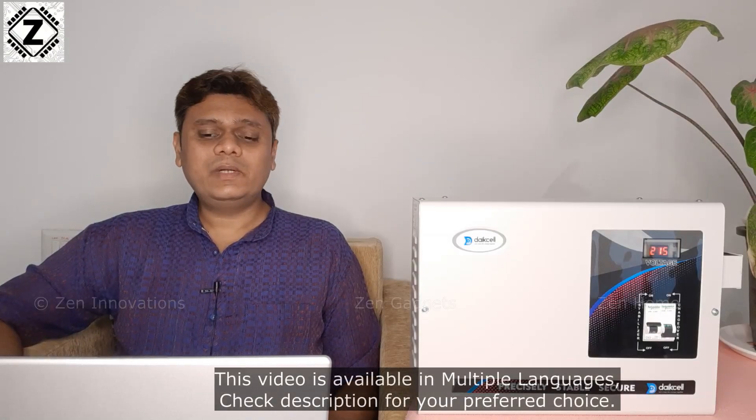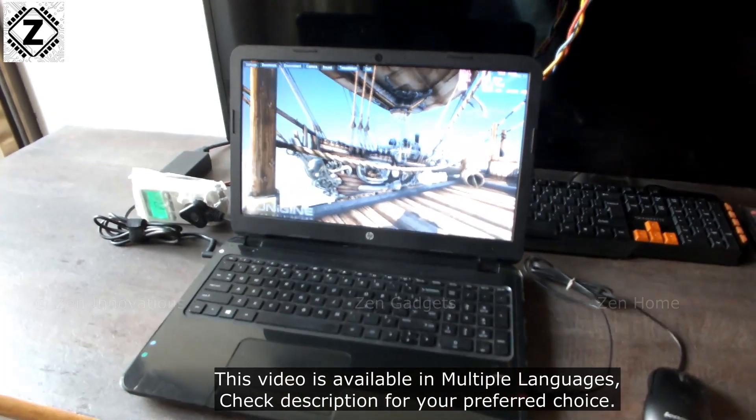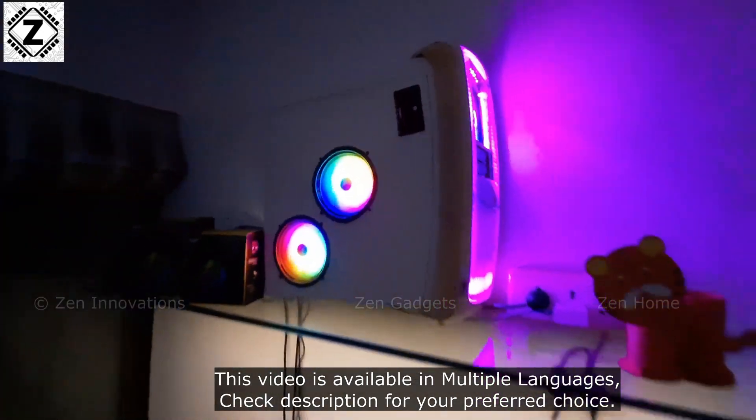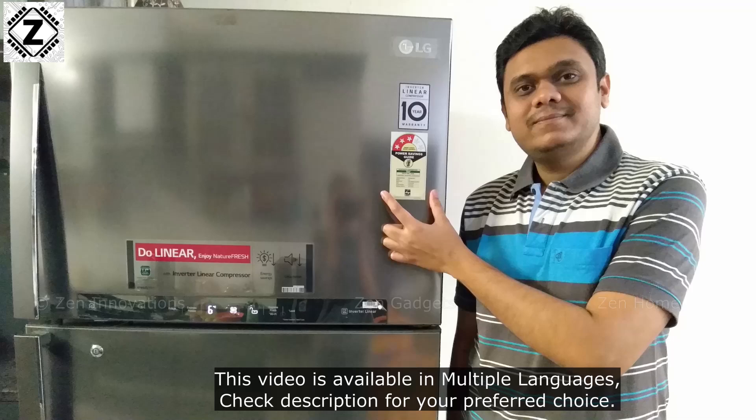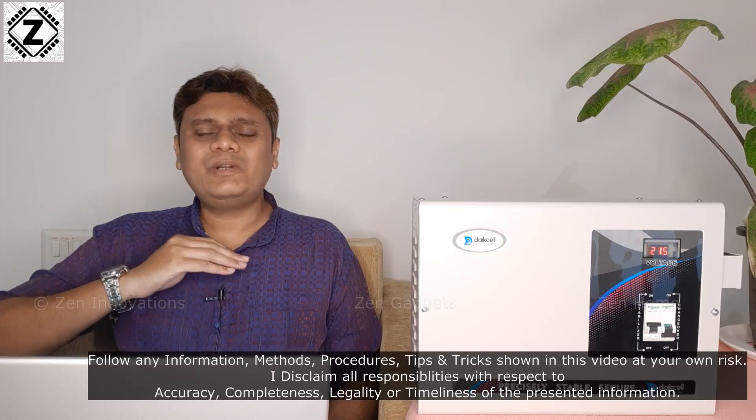Today's world revolves around digital devices — PCs, PC computers, laptops, internet modems, and so on. And the biggest enemy of these digital friends is voltage fluctuation. There's this one massive spike which takes out lakhs of rupees worth of equipment, gives you a headache, and wastes your time.